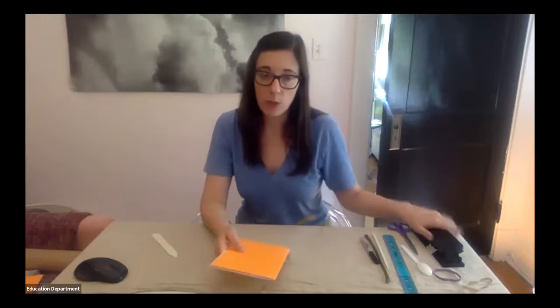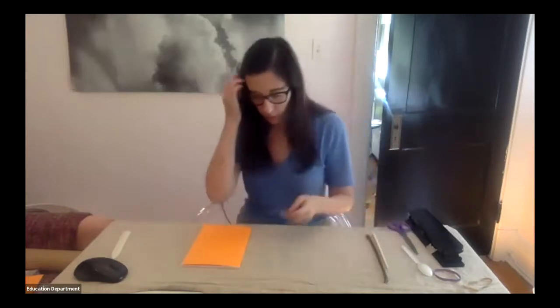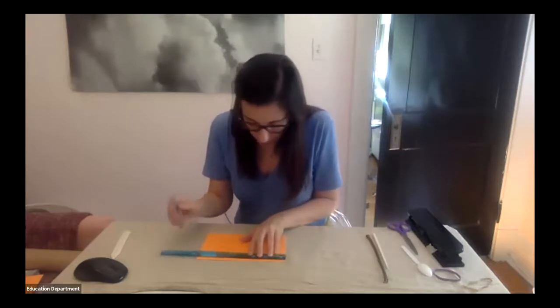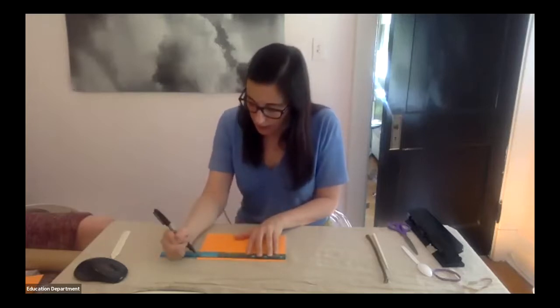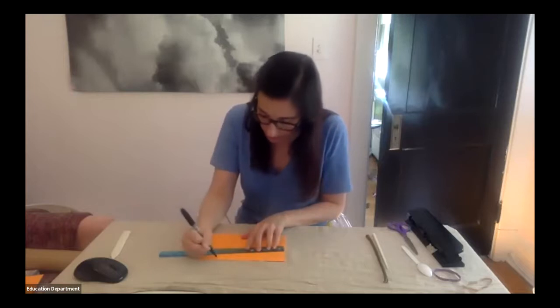There are two ways we can bind our book together. The first method uses a hole punch. Place your ruler against the very top edge of your book and put a small dot measuring two inches in from each end — one dot on each side. So you've created little dots measured two inches in from each end. That's where we're going to punch the holes.